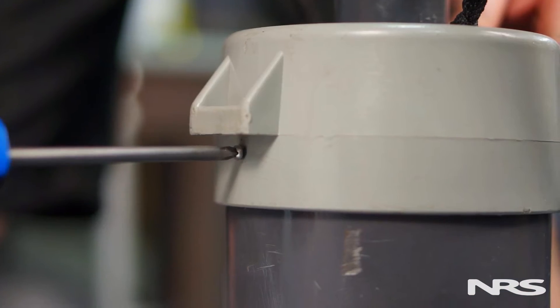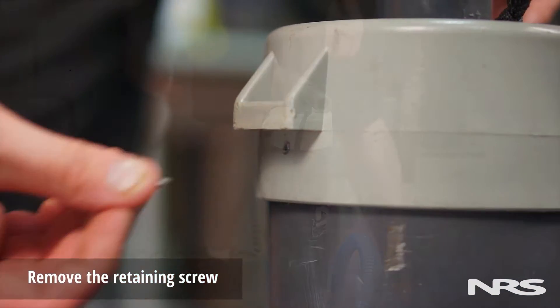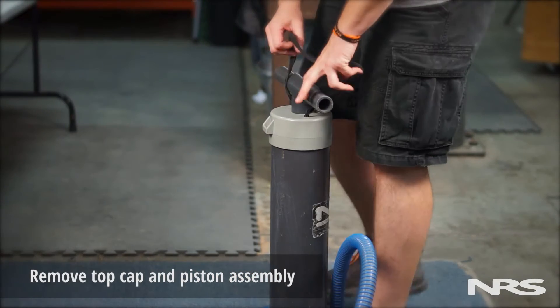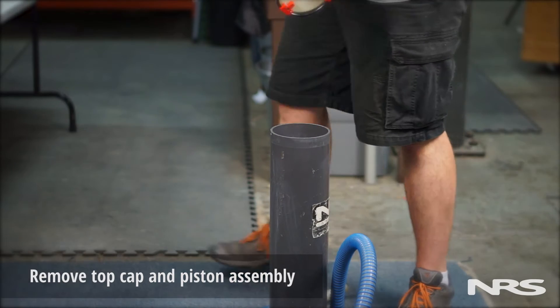To disable it, first begin by removing the top cap's retaining screw on the side of the pump. Next, pull the T handle up against the carry handle until the top cap comes off, then remove the entire assembly.